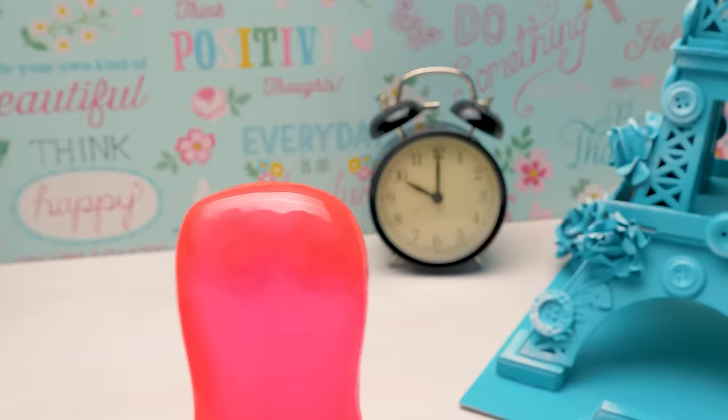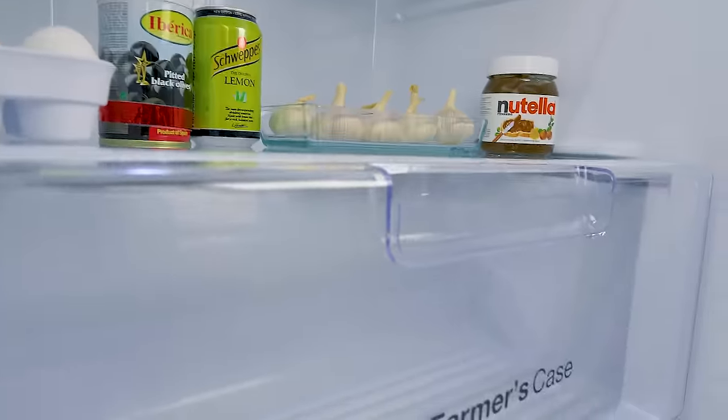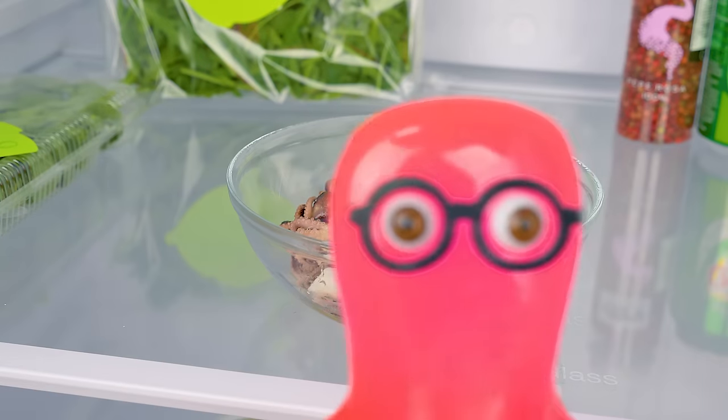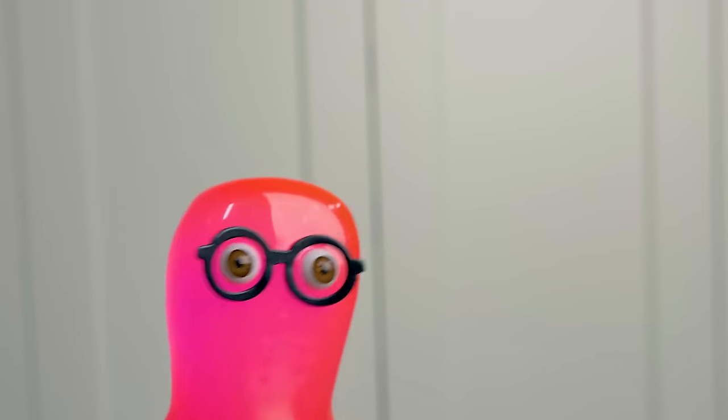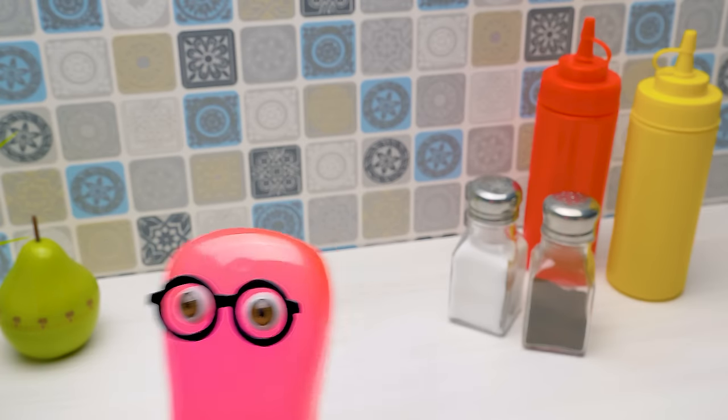A-ha! 10 p.m. Time for some ice cream. Hmm, let's see... Where is it? Not here... or here... Wait! What's that? A monster! Help! Help!